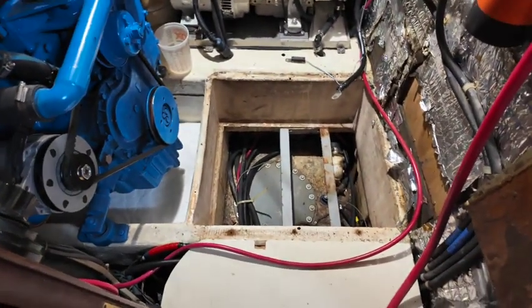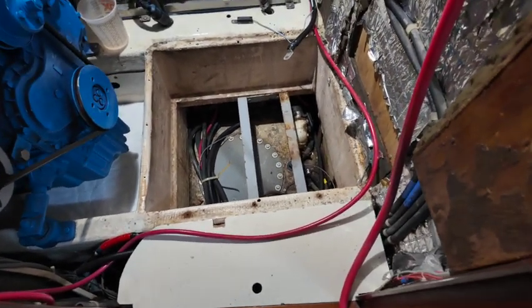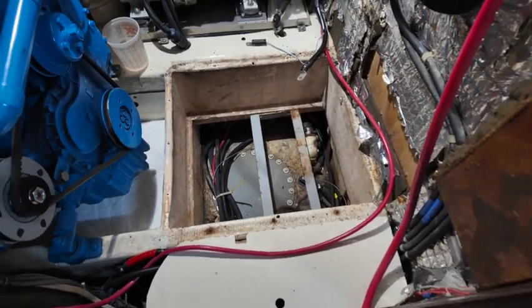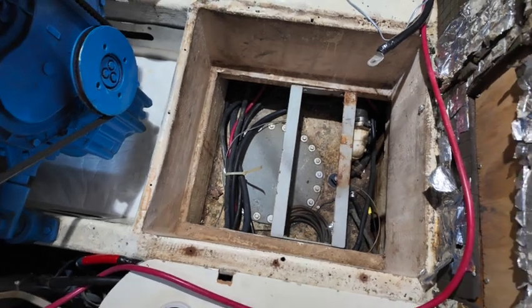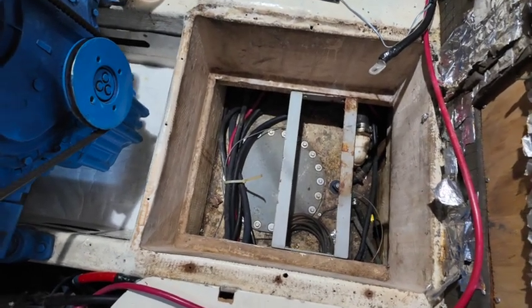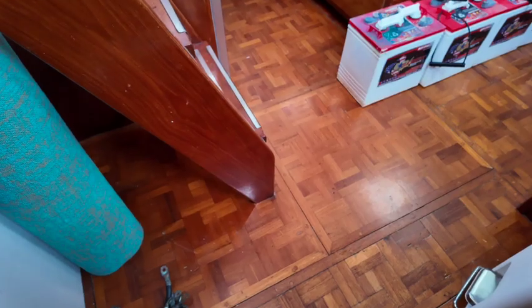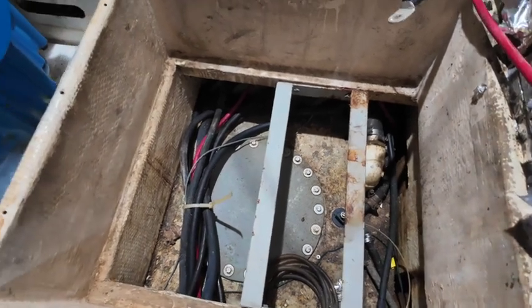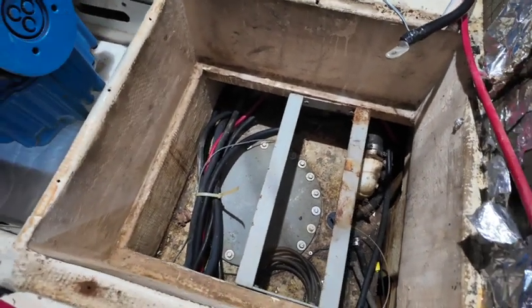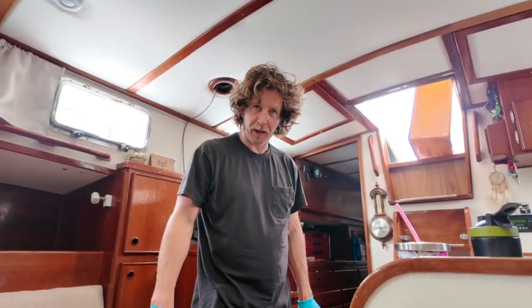When we were first looking at the boat, I did not even know that there was a fuel tank down here — actually for quite a bit longer after that. I was trying to figure out where the auxiliary tank is because it's listed as having two tanks and I could only find one. From what I understand, we have 100 gallons under here and then 100 gallons under here, so this one goes kind of deeper into the bilge and then I think it continues on past the engine back here.